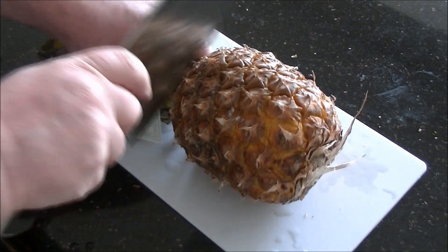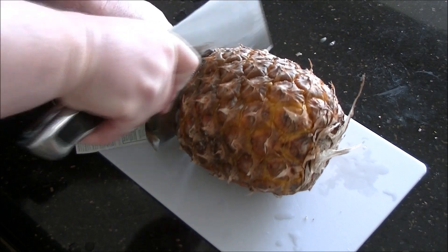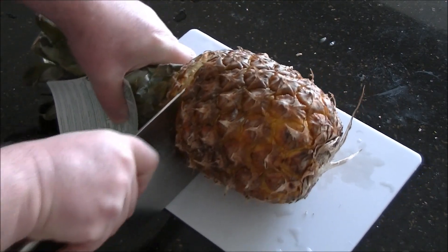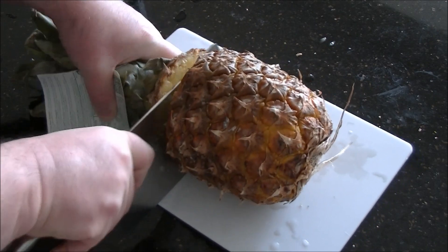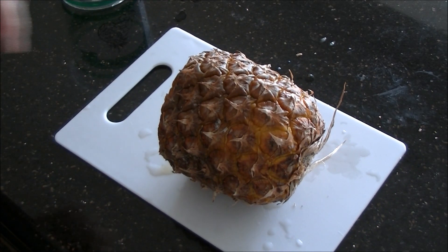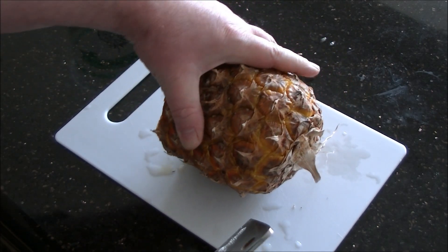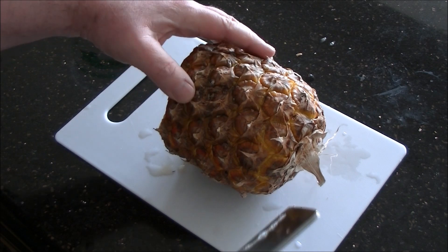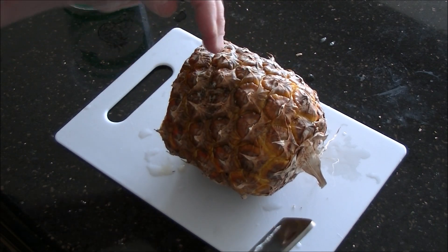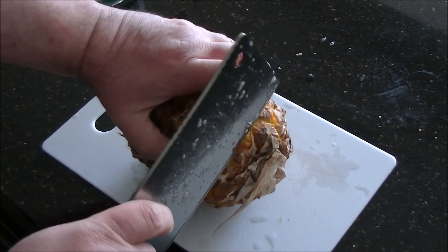First thing you're going to want to do is get a little cutting board and a cleaver, and cut off the end with the green stuff. One thing I forgot to mention: when you're choosing a pineapple, don't get one that's green. You want one that has some yellow on it, but has not gone completely yellow, because if it is, it's overripe and it's going to go bad on you pretty quick.